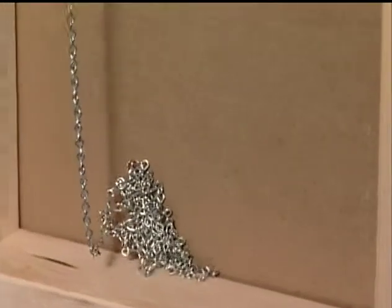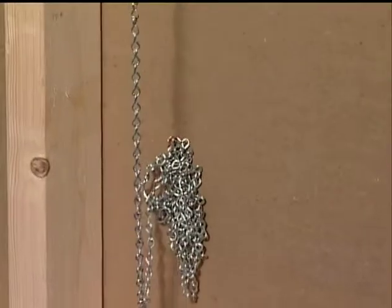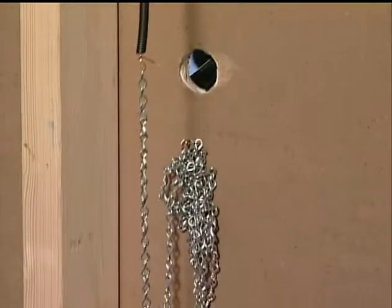Jack chain may also be retrieved from the bottom of the wall cavity. This technique does not work well in metal stud construction.